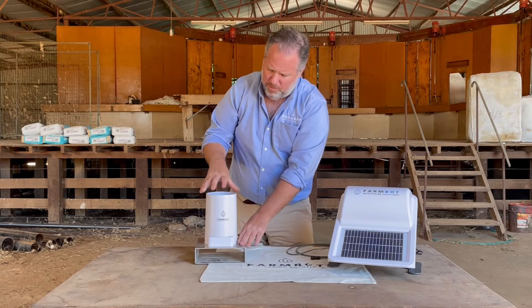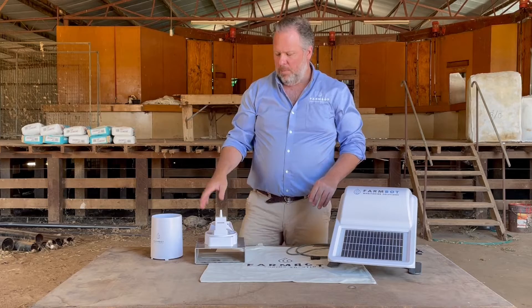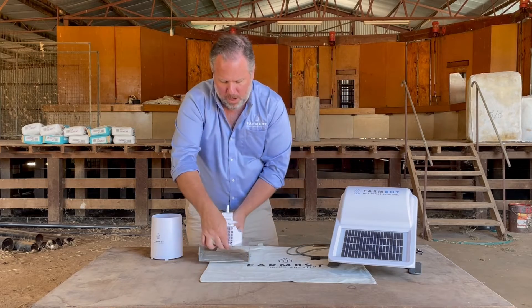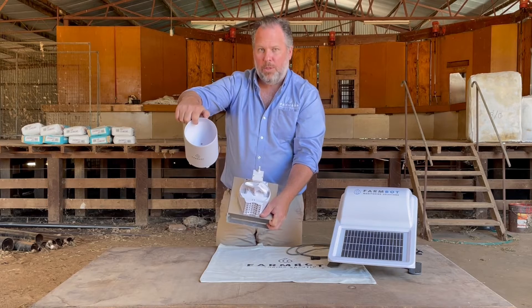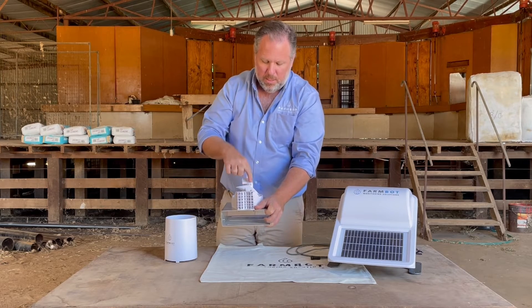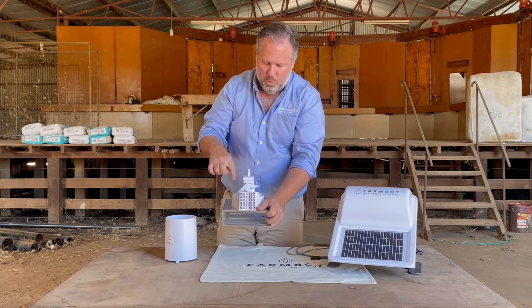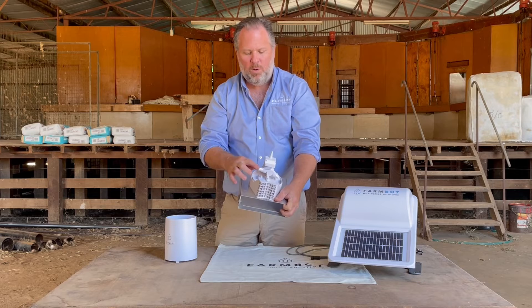The unit itself is very straightforward. It's not a completely set-and-forget product because although it is self-emptying, the water is captured through the lid and funneled down onto a tipper like this.